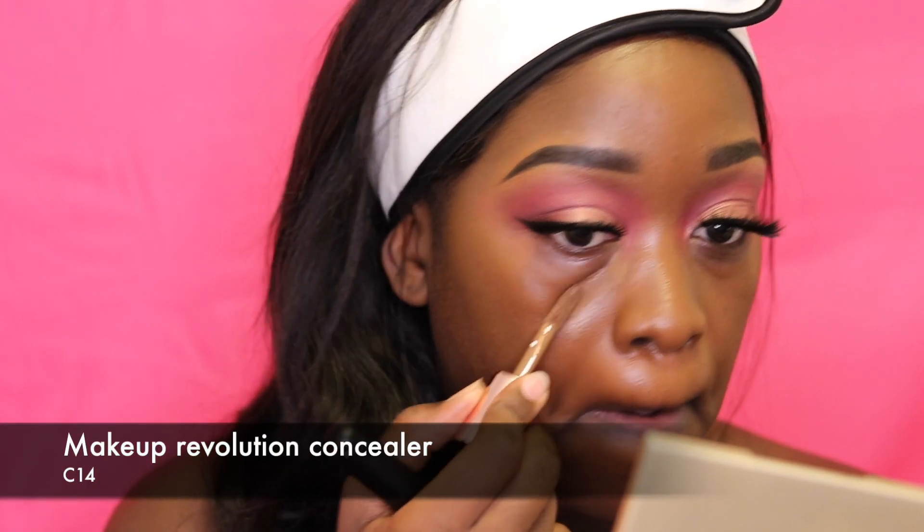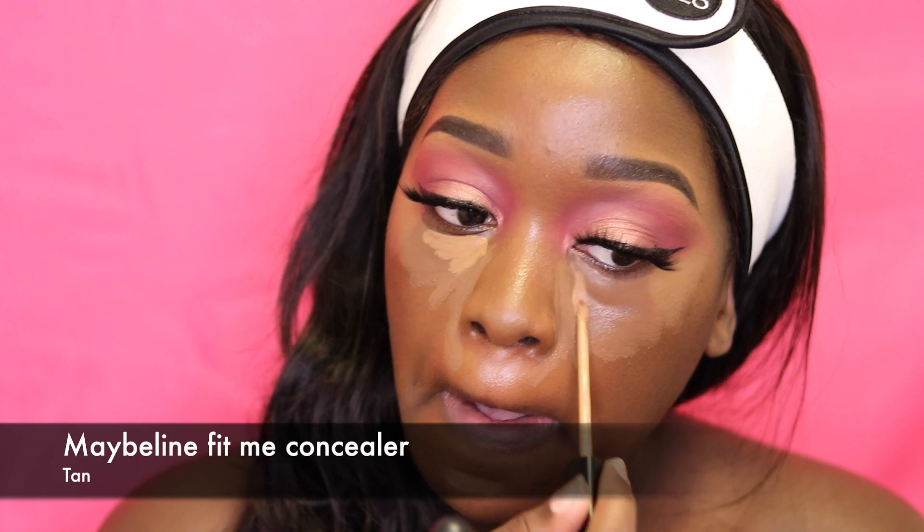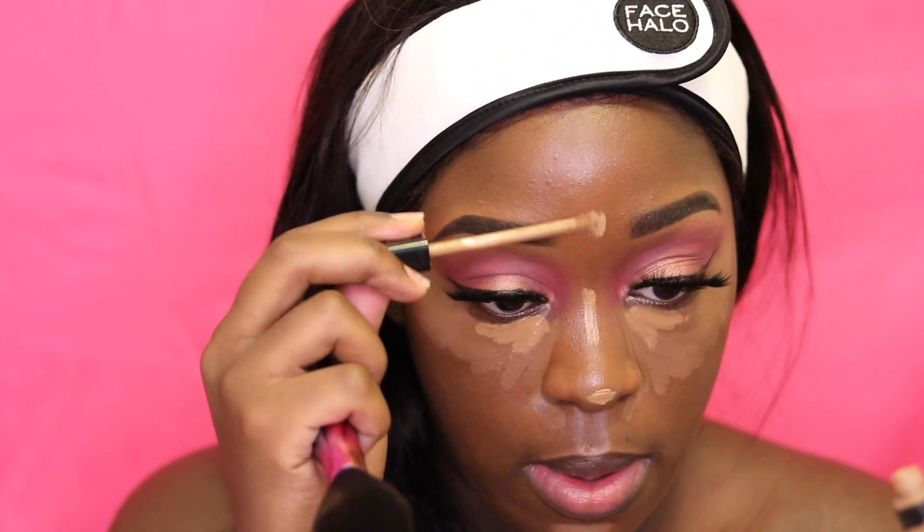Now I'm using my Makeup Revolution concealer in shade C14 to conceal my under eye, because I didn't take my foundation all the way under my eye — just so that you don't have product buildup.